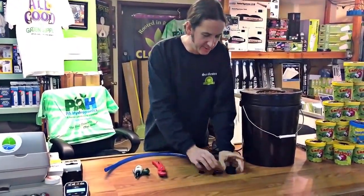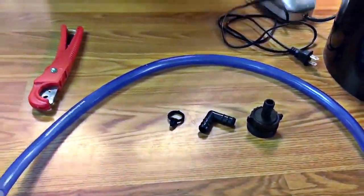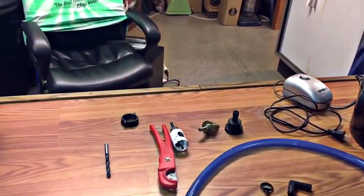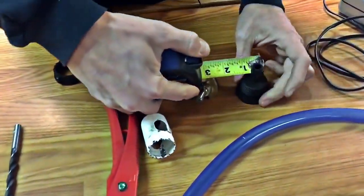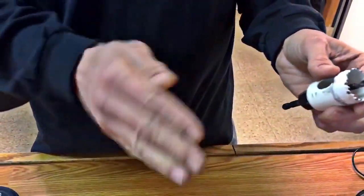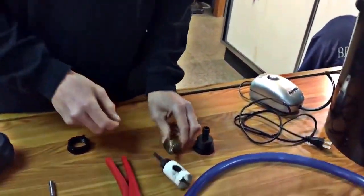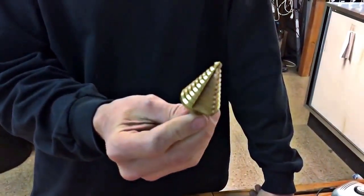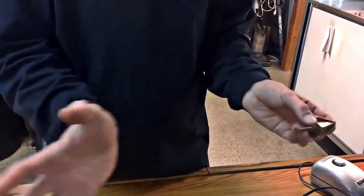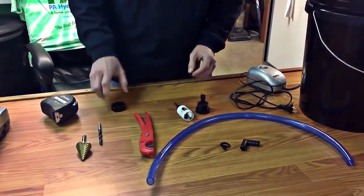We've got our little fittings and our tubing. This project uses — I believe it's one and one-eighth, could be one and a half — actually it's one and a quarter, so that's the kind of bit we're going to use. They also have paddle bits out there but we find that tears the plastic up. There's another style bit that's a little trickier — if you're trying to get a precise hole size and you go one step too far, you're done.